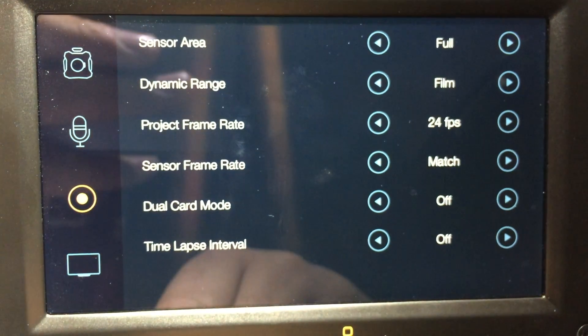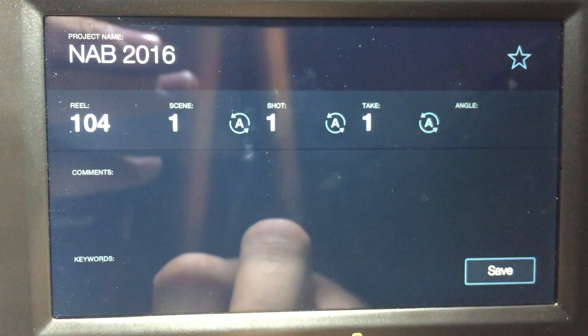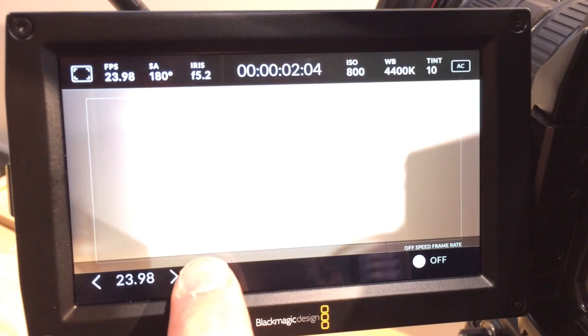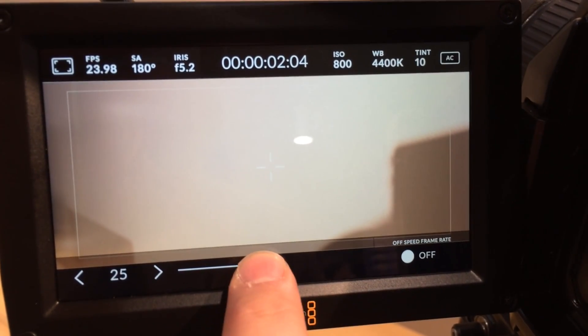You guys have got an update coming later in the summer, which I think just magically addresses all of that. So this is — is it version 4? Yeah, it'll be version 4. As one of our updates for the URSA range, it's a completely new operating system for URSA.